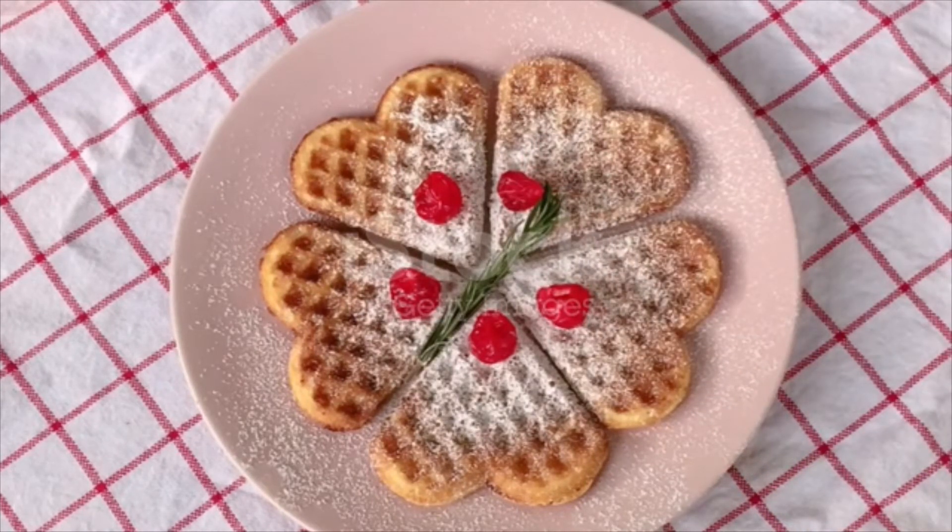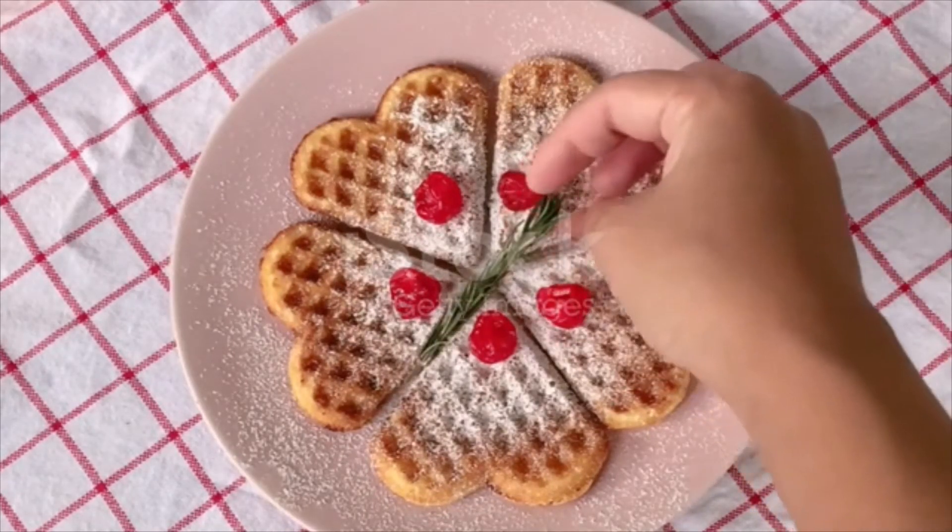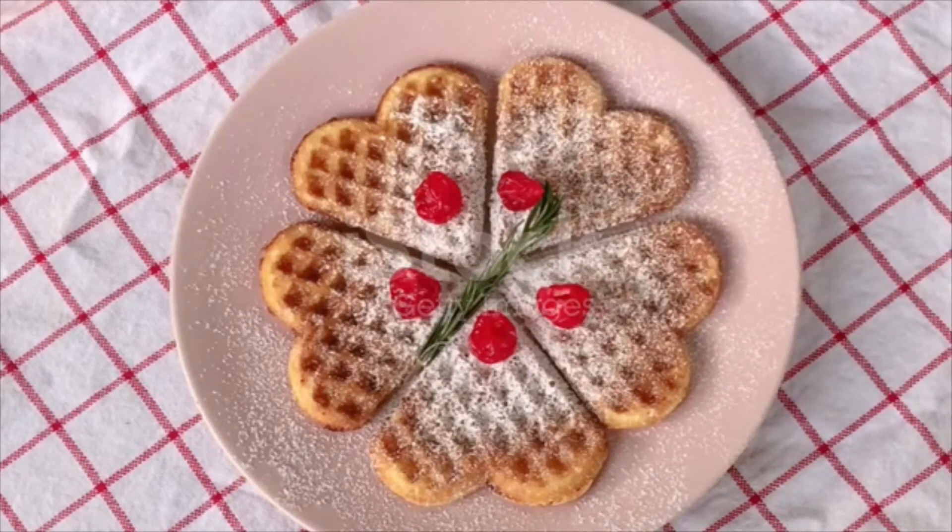Add the beaten whites and stir in the flour, making a light batter. Grease the waffle irons and fill with the batter. Bake until a delicate brown. Remove to a hot dish. Serve hot with powdered sugar on top.